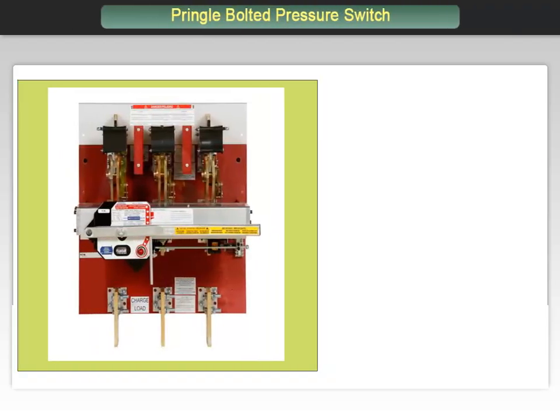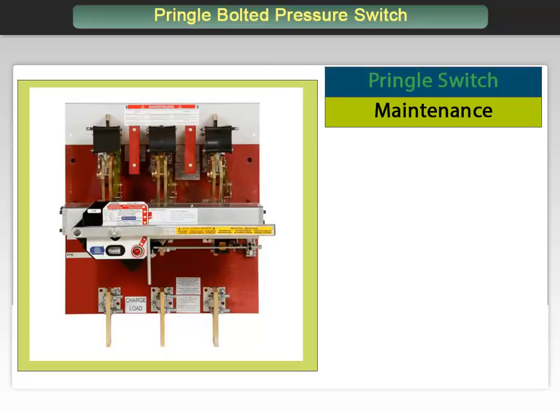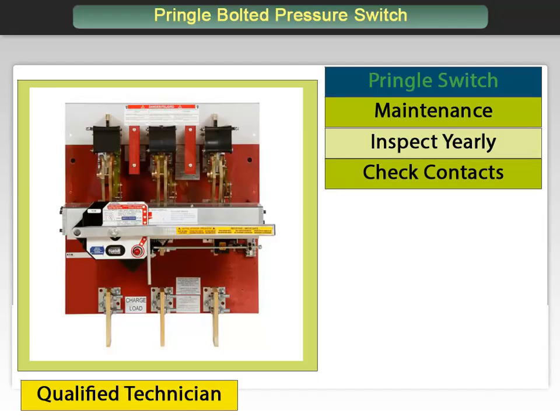Here are some helpful tips to keep the Pringle switch in proper operating condition. It should be noted that any of these actions should only be performed by a qualified technician. Inspect the switch once each year or after any severe overcurrent event. Check that the exposed switch contacts — jaw and the upper part of blades — are free from dirt. If they have accumulated dirt, clean with CRC 226 or equal before lubricating.